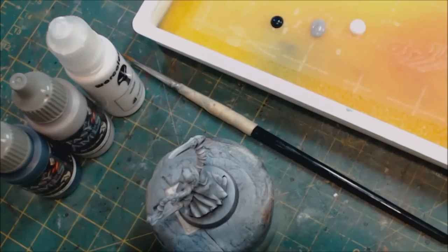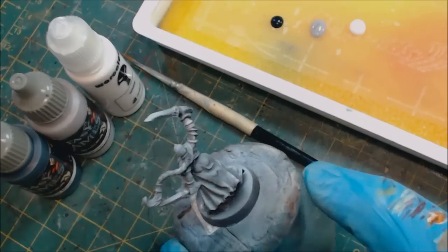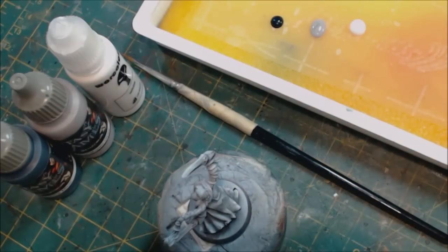Hello everybody and welcome to another Hobby Cheating video. Today we're going to talk about painting cold white. When I say cold white, I mean white that is in a more blue tone — it doesn't have the warm elements to it. Cold white is traditionally a white you'd want to use if you have a character sitting in a frosty setting, in an overlit setting, something wintry.